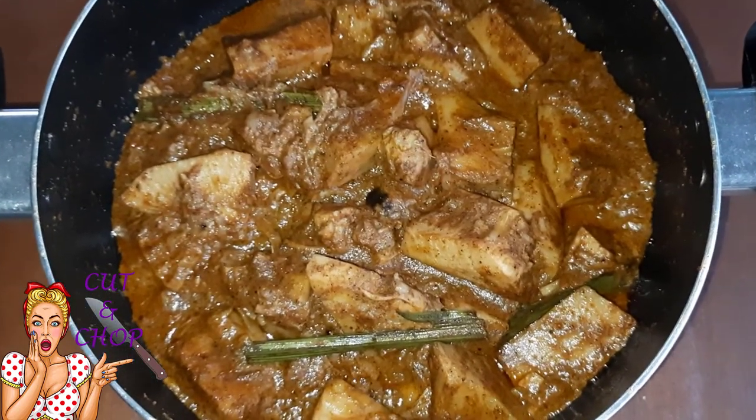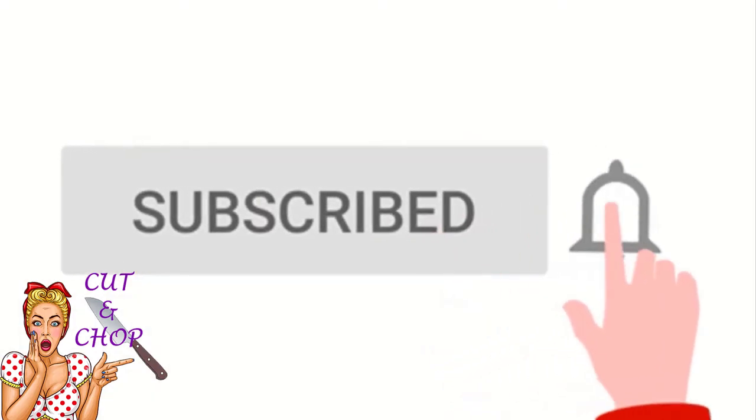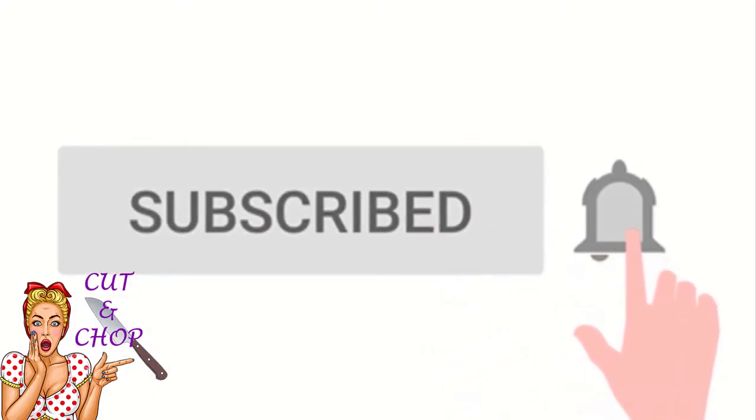If you are interested, subscribe to the channel and click the like button.